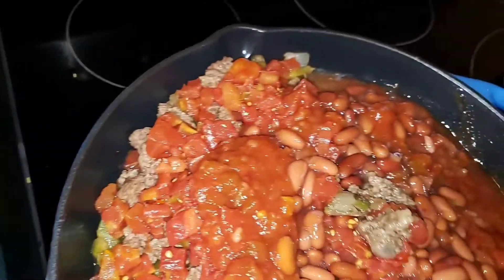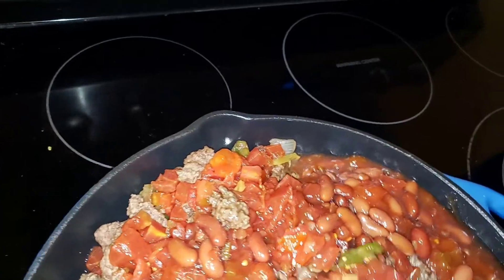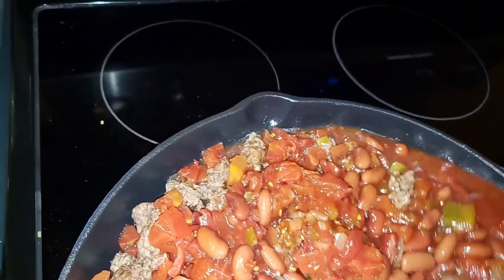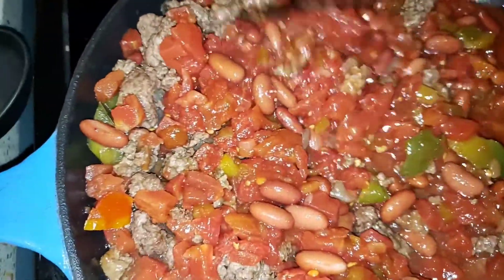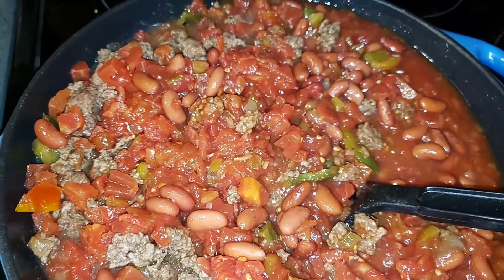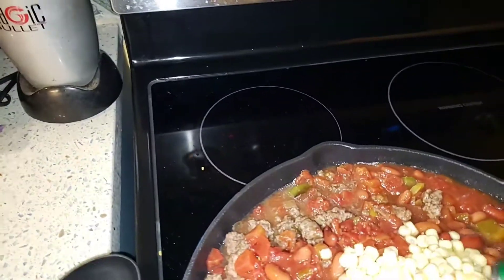So it's pretty straightforward — beans, hamburger, and salsa. You can pick the salsa to whatever degree of heat you'd like. You can pick the beans — maybe you like dark red kidney beans, maybe you like light red; it doesn't really matter which one as long as there's some kind of bean in there. As we stir this up, all you've got to do is basically simmer it. There's one last can I want to put in — some white corn.